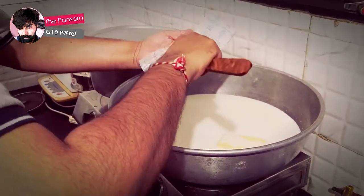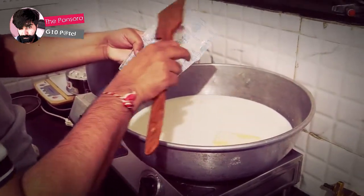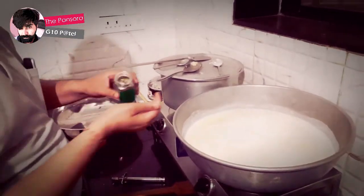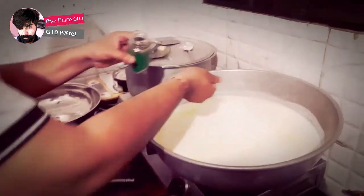Jagdish, how long will it take? Half an hour maybe? Yeah, okay. Now you can see this milk, which is the white sauce — it's almost ready.